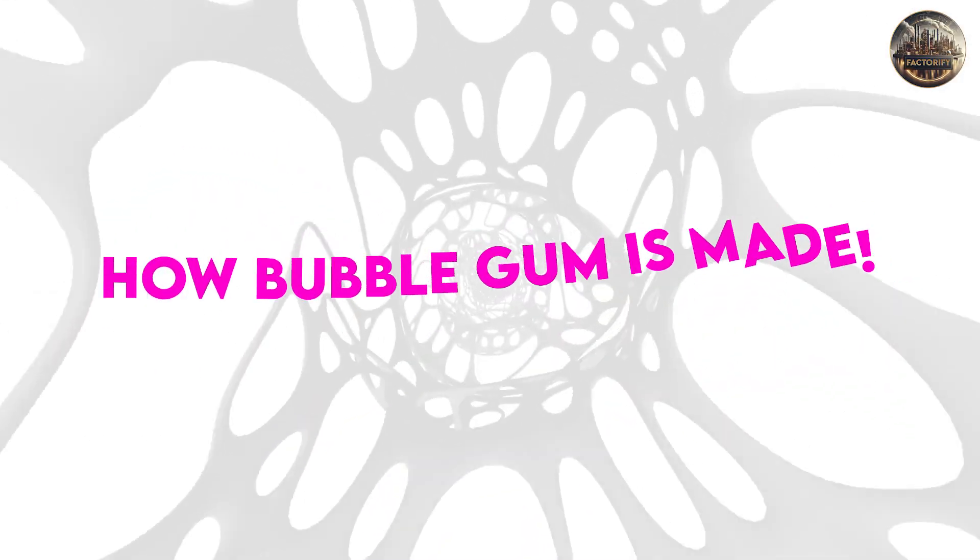Have you ever wondered how this beloved treat is made? Today, we're going to take you on a journey behind the scenes and show you how bubblegum is made.